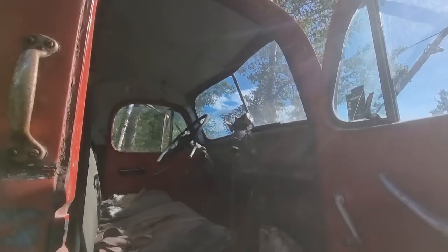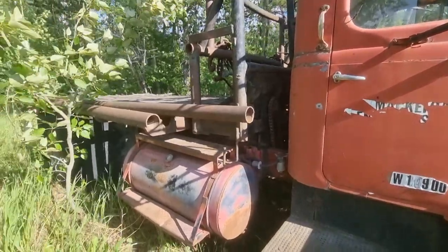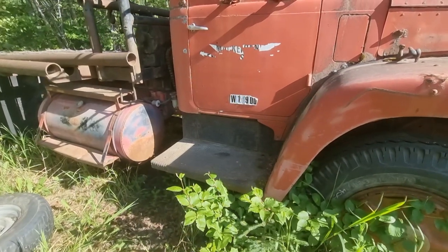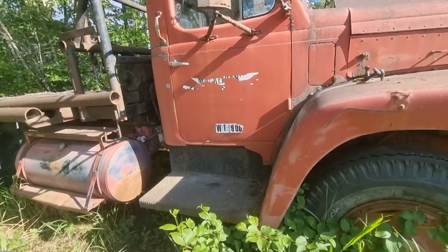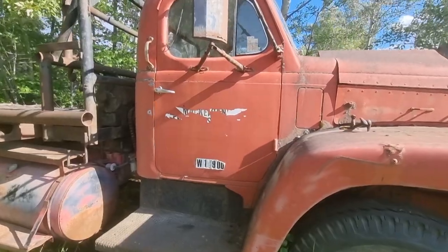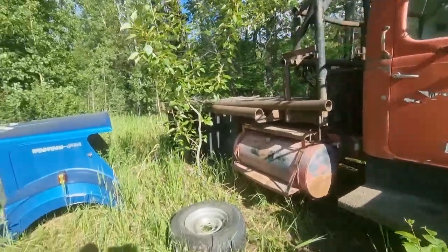She wants four thousand bucks for it. I wish I knew how to do work on trucks — this would be a really cool project to have. The GVW is ten thousand nine hundred. I assume that's pounds... oh, maybe it was metric by the time it was last registered — yeah, it's probably kilograms. That's the thing with the single axle, but you could pull a pretty nice trailer with this.